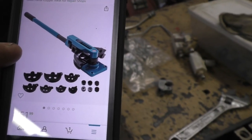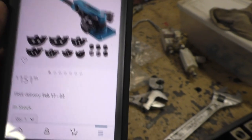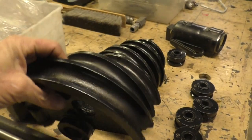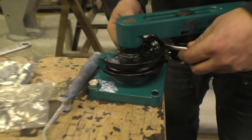That tubing bender came from Amazon. It's got dies that go up to larger sizes, which is great — about $152 for it. The largest die it comes with is one inch, which is why it has an extension on the handle so you can really crank down on it, and it's got a bolt-down feature too.